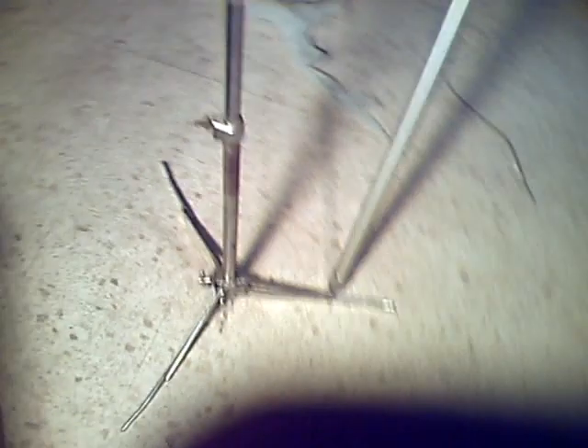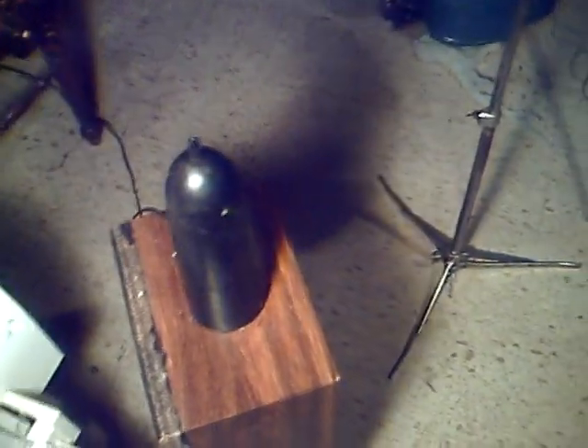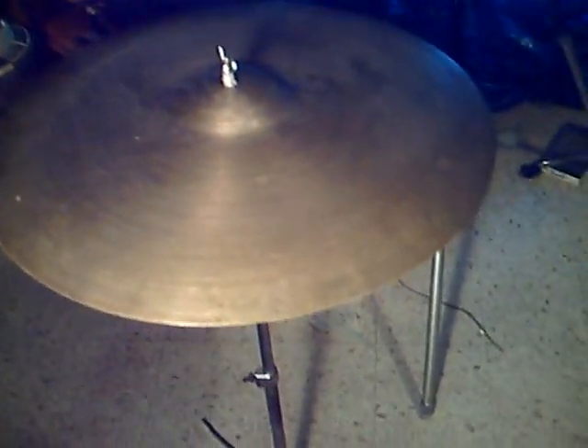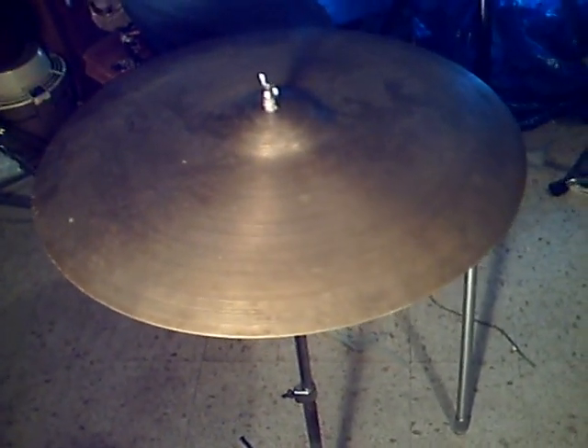As you can see, here's this symbol — there's nothing touching it. This is my ion generator. All it does is put out static voltage, which would be the same thing as if I put this symbol up in the air. For every three feet that I put this symbol away from the ground, there's a potential difference of a hundred volts.